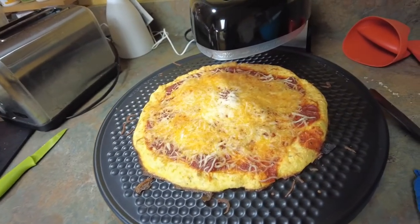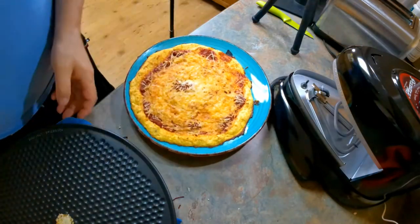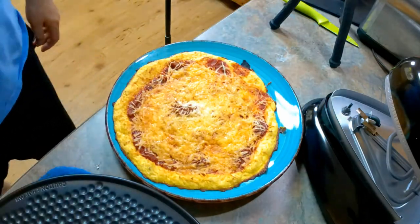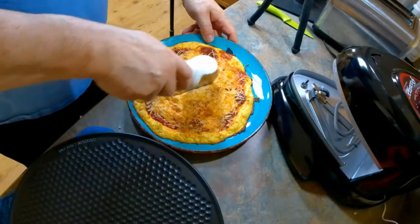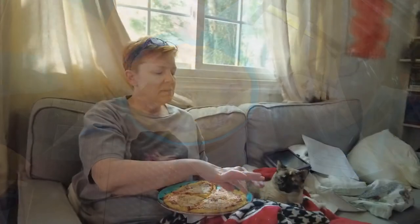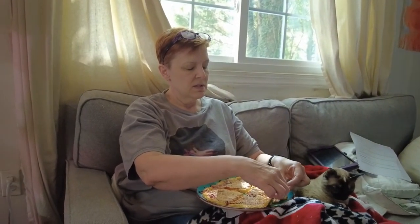Alright, I think it's ready — seems nice and bubbly and the crust seems nice and crusty. We're going to pull this off, go ahead and cut it, let the oven cool down a little bit, and then run it again for my pizza. The crust doesn't seem overly crunchy — it's firm. It smells and looks delicious but I can also tell the heat looks like it went right to the heart of it.